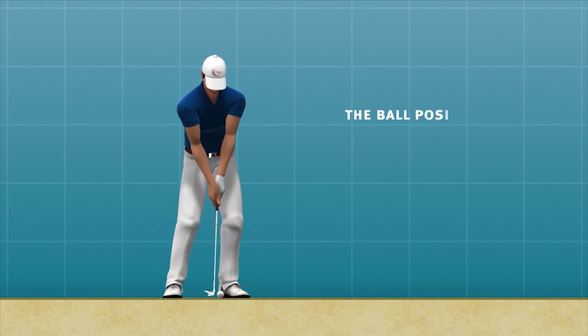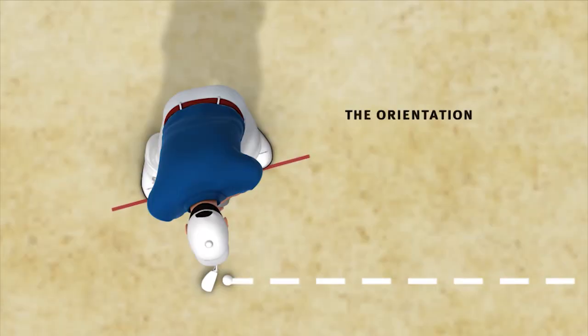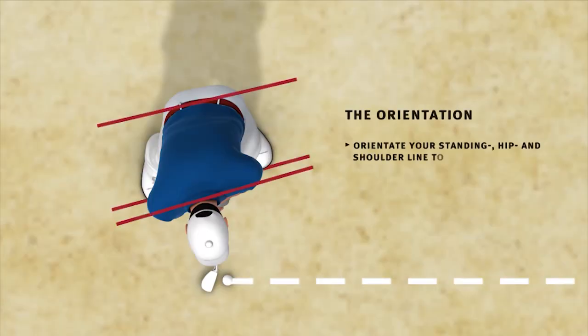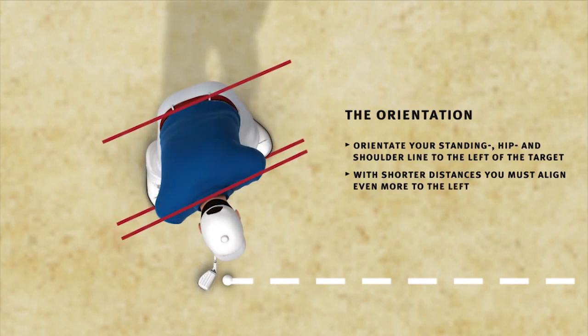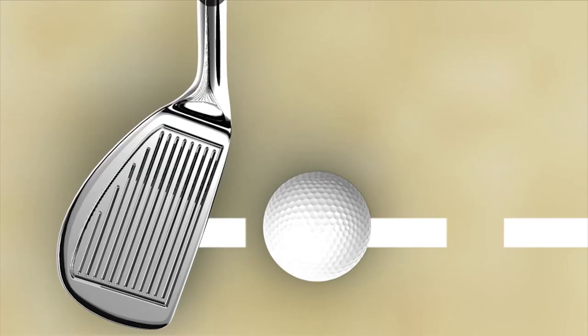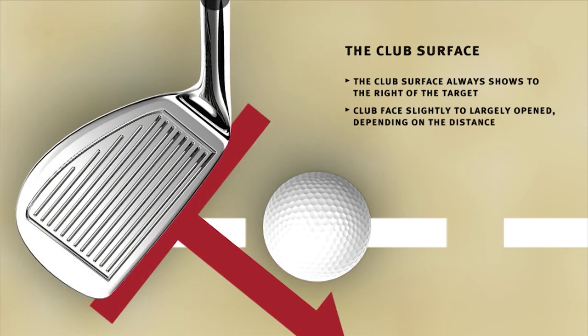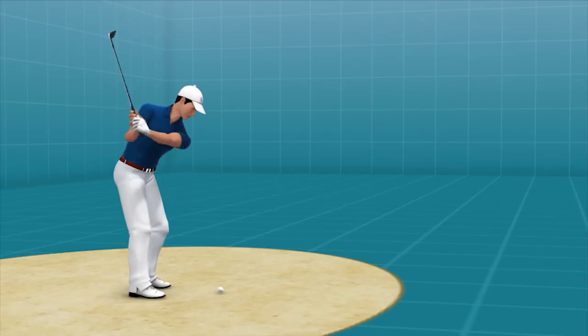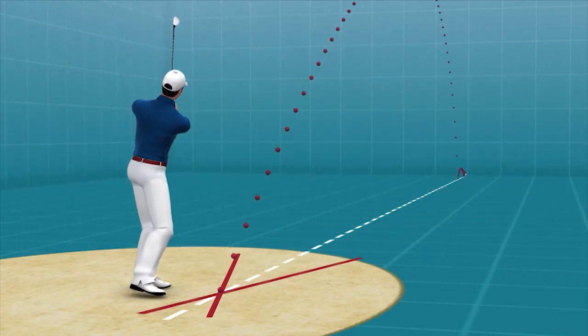The ball should be positioned at your heartline or level to your left heel. Your stance, hip, and shoulder line should be to the left of target. The shorter the distance to the flag, the more you must align to the left. The club face must always point to the right of the target and varies depending on the distance. The line between your stance and club position is the direction that the ball flies to the target.